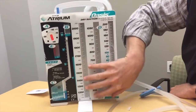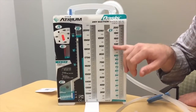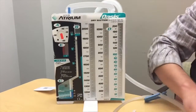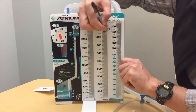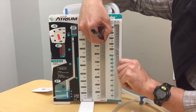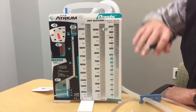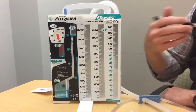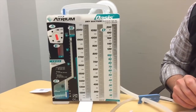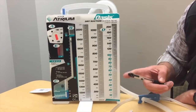This drainage collection system is for serosanguinous blood and whatever drainage you're getting. It's meant to be written on with a ballpoint pen, so you can chart your output directly on the surface — for instance, noting 11am with 1,000 milliliters out, drawing a line to document the level. On the next shift or at your protocol interval, you document again on the face of the device.